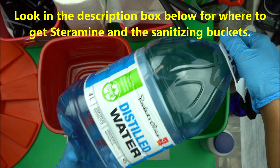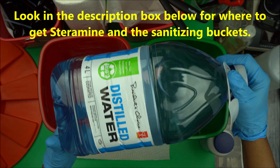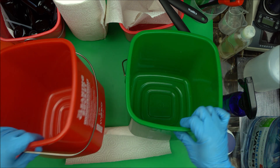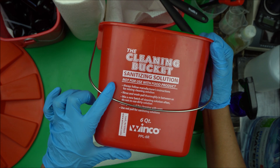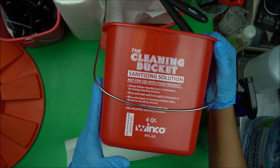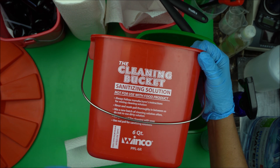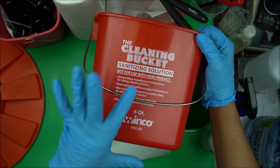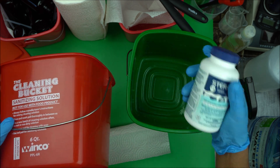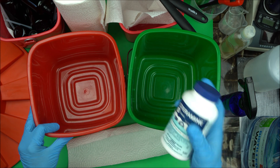This is an upgrade to a previous video I did where I didn't talk, so I just want to talk in this one to make you understand better. You will need sanitizing buckets. I have one here that I got from Amazon — I have a link in the description box below. This is the six-quart one, so it's the biggest size. You should really use that if you're going to be sanitizing a lot of bottles. It's very important because Sterramine is a bit of a strong chemical that can eat away regular plastic. So do not use regular plastic when you're using Sterramine tablet.